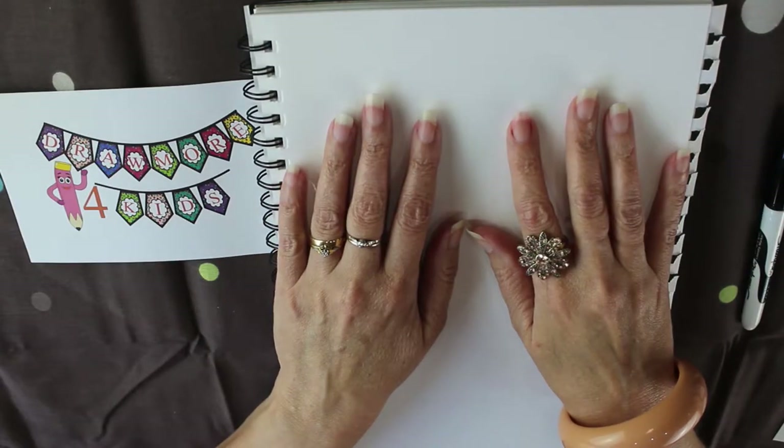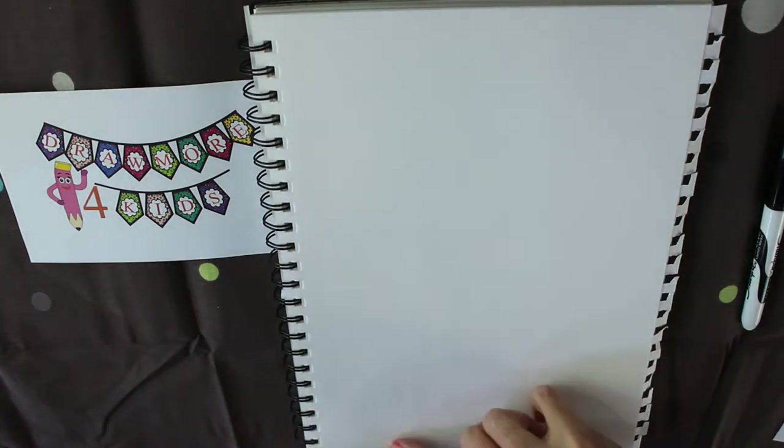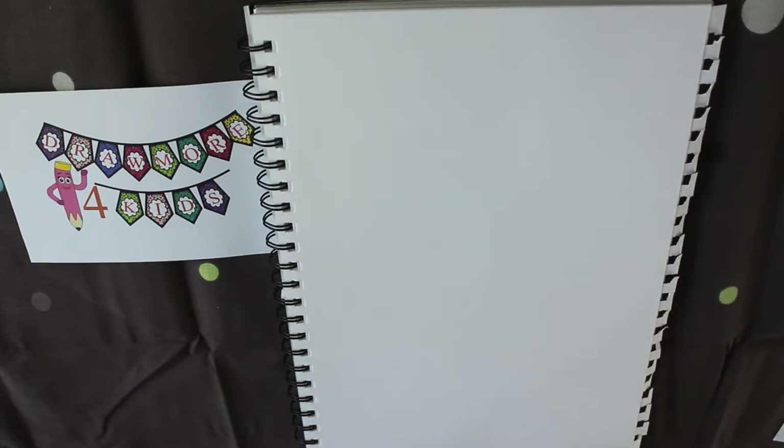Hi everyone and welcome to Draw More for Kids. Today we have another bump animal and we're going to be drawing a pig. We're calling them bump animals because they're just made from a bump in the page.